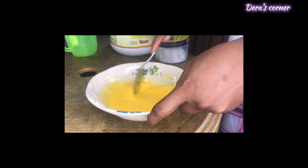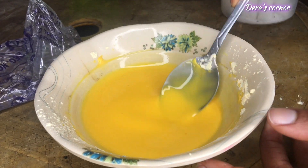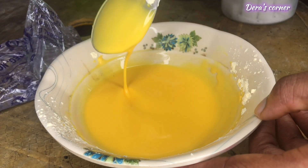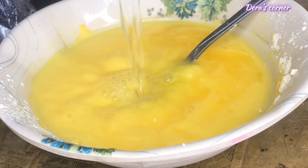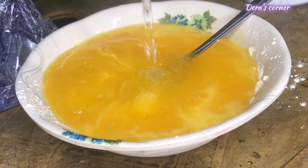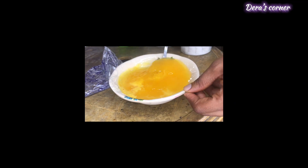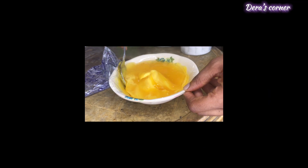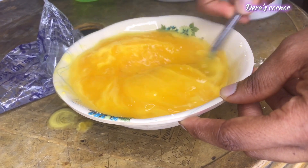Make sure you click the red subscribe button if you haven't, and give this video a huge thumbs up. First of all, get a dry plate and your custard powder. You can go in with sugar if you want — I prefer putting in my sugar first before adding cold water, so as I'm dissolving the custard, the sugar also dissolves. Stir until you get a thick consistency.